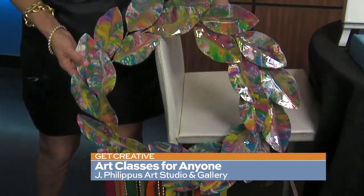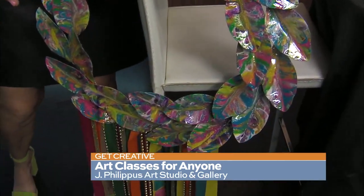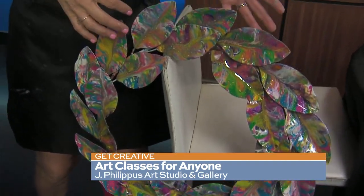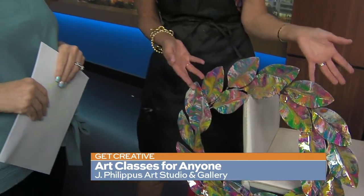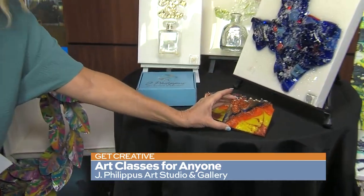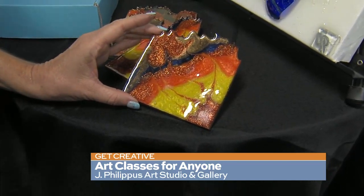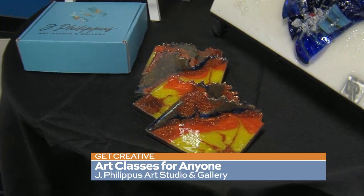Fiesta is around the corner and you can create a fiesta wreath at the studio. We provide a blank metal wreath and you do an acrylic pour on the petals — pick any colors you want. Then we cover it with a protective resin so you can put it outside right on your door for fiesta. You can also create really cool coasters — think about the colors in your home or kitchen, use those to create a beautiful coaster. It also makes a great housewarming gift.